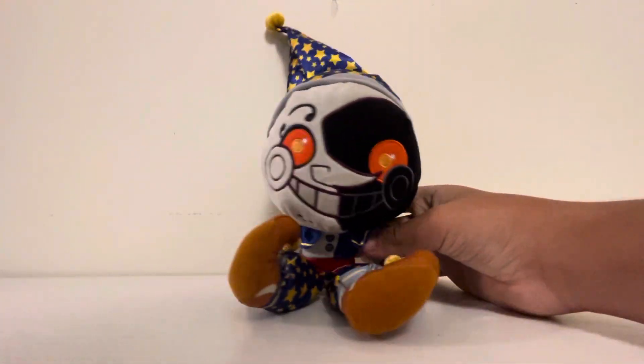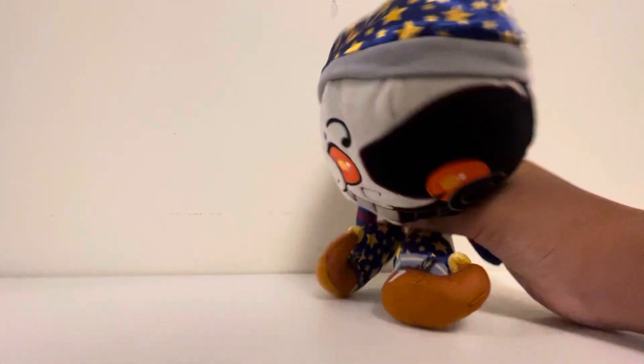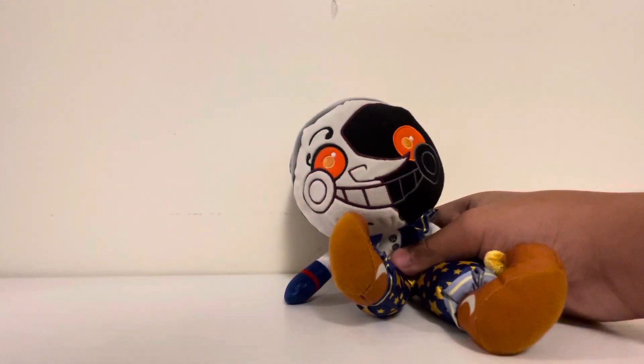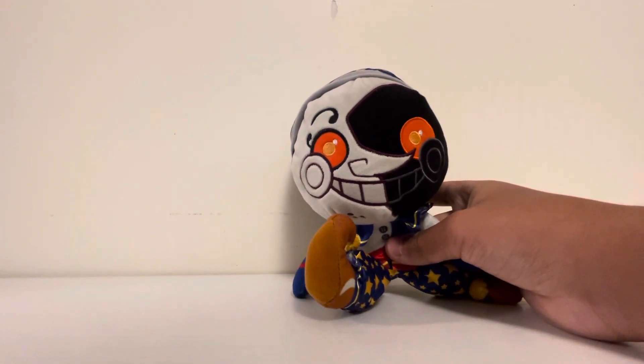I got this at GameStop. If you saw my community post, you would see I got this along with the Glamrock Freddy Snap. And earlier that day, before I went to GameStop, I went to Walmart and found the Balloon Chica Plush.